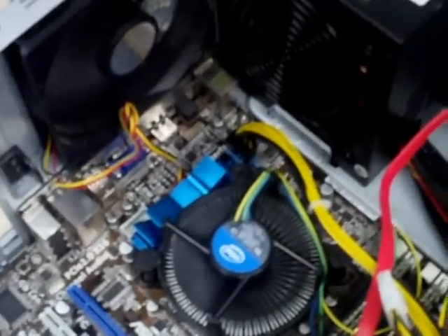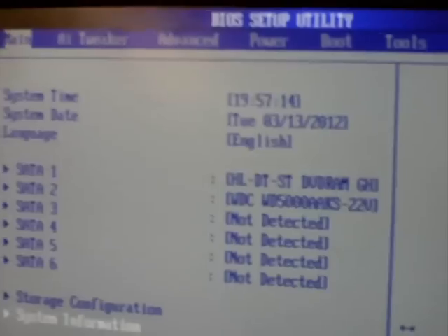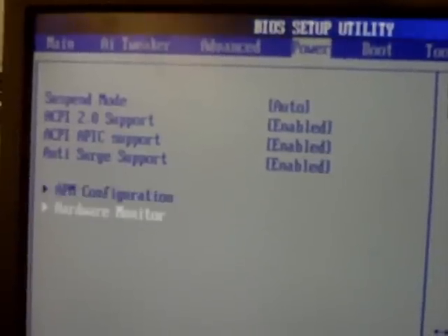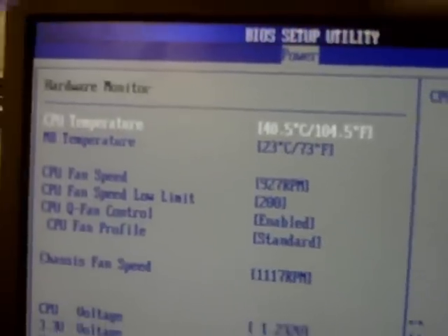Reconnect the power and turn the computer on. Observe the CPU cooling fan and make sure it starts spinning right away. While it's booting, you can press a key — such as Delete, though it depends on your BIOS — to get into your BIOS setup and take a look at the CPU temperature.